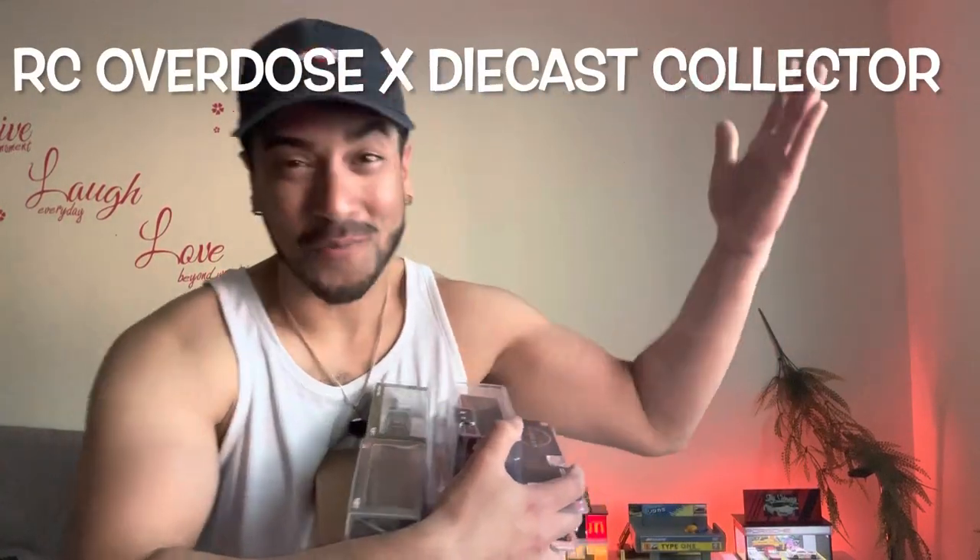Hey guys, good morning, welcome to RC Overdose. Rise and shine, thank you for tuning in. I hope everyone's having an awesome Saturday. It's a beautiful day out there and I have to make a video, so I need to make sure I'm showing you guys proper content every day.